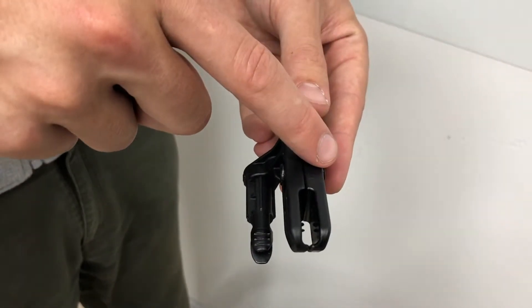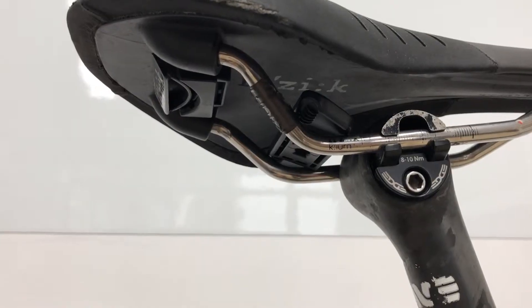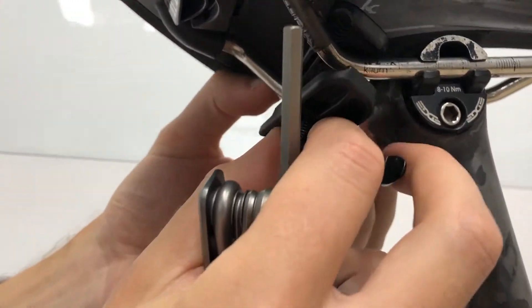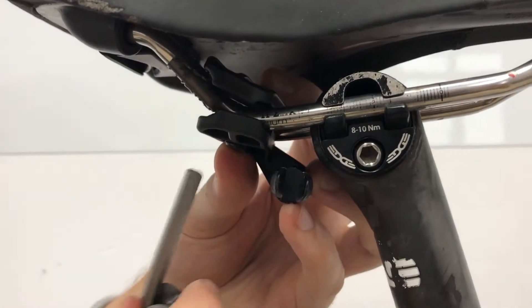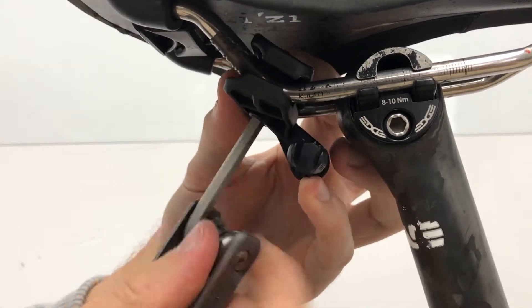Mount the top plate over the top of the saddle rails, and once you have positioned the top plate above the saddle rail, bring in the lower plate with the screw. Fix it through the hole and then use your multi-tool or hex wrench to screw the parts together.